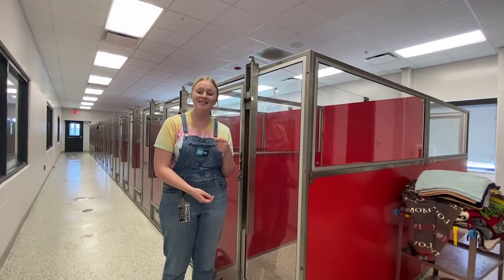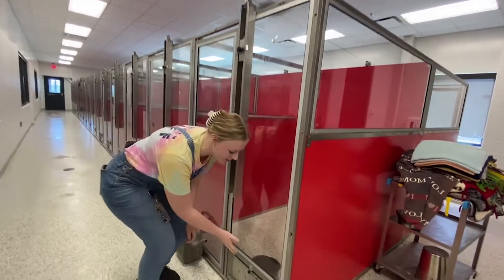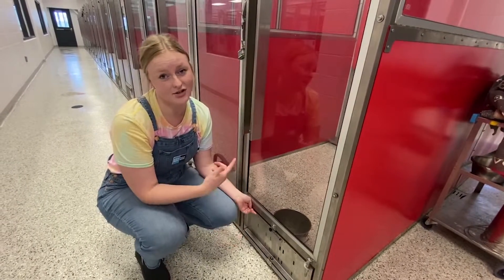Thank you so much for helping out in our districts today. I'm going to show you how to refresh a dog's water. Something that's really interesting about our dog kennels here is that we can use the stainless steel turner to turn the water bucket around without having to enter the dog's kennel.